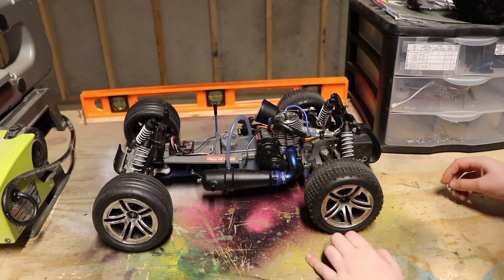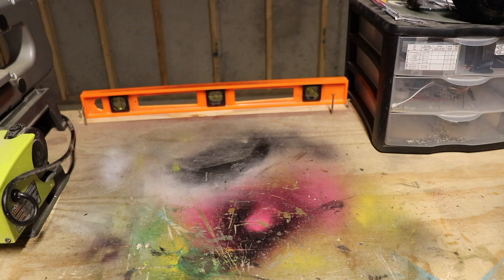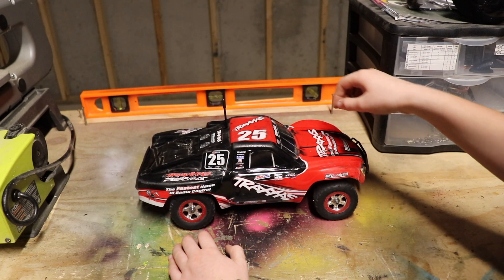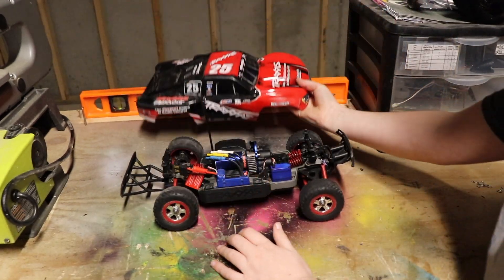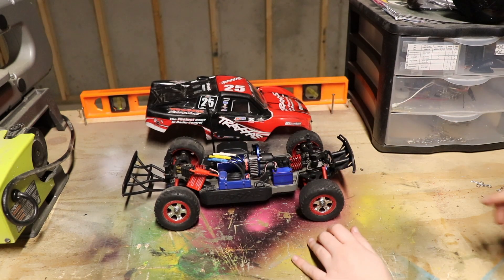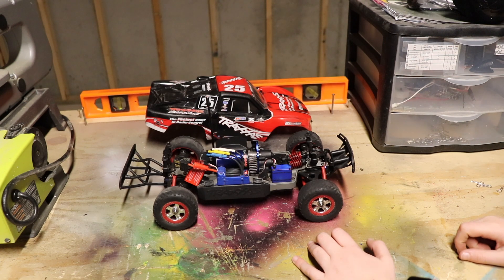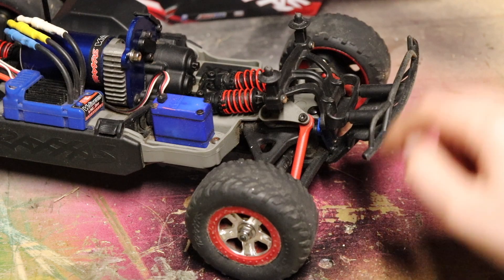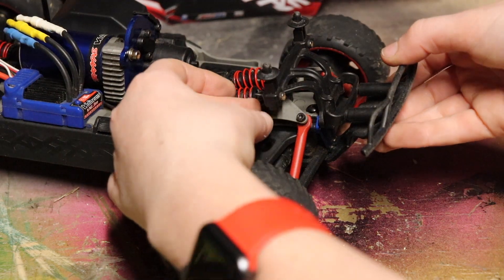Believe it or not, my second fastest RC is this small — a 1/16th scale Traxxas Slash. I got this for my birthday when I turned about 10 or 11. It was brushed when I got it, and I upgraded it to the VXL, so it tops out at 40 miles per hour. I used to have a three-cell LiPo for this, but it started puffing up, so I'm left with the two-cell LiPo, which tops it at about 30. What's interesting about the suspension is it lays down, but when compressed, it rotates and pulls up — that's how it works.